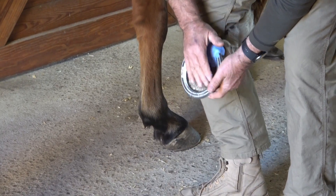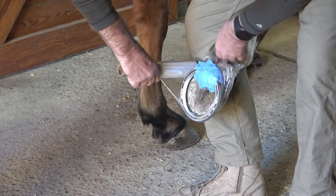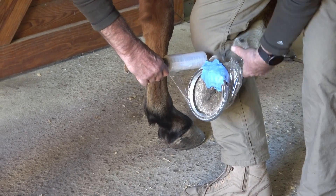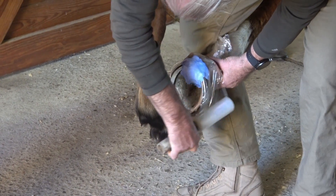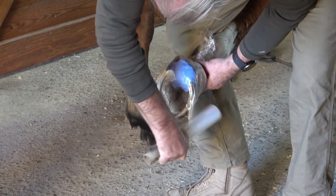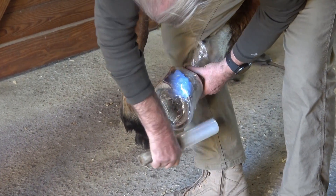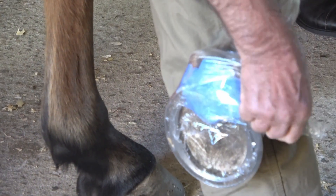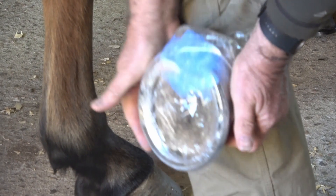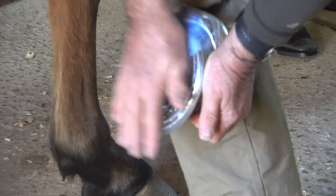To allow the material to cure, plastic wrap works as a great option. Start with at least one good wrap up over the heel bulbs to keep it from sliding down, and then go around the foot several times. Once the foot is wrapped, you can smooth out any high spots and continue to shape the material before setting it down.